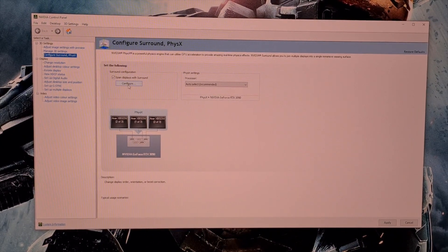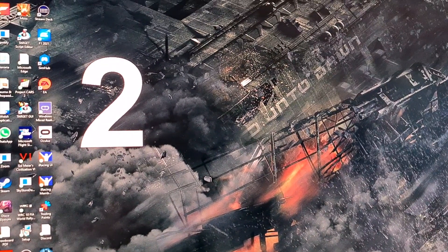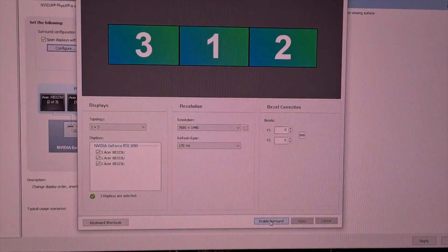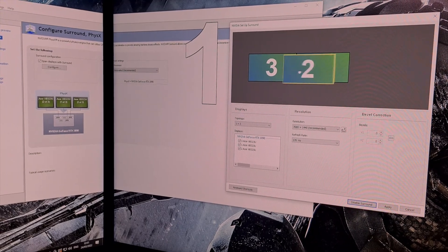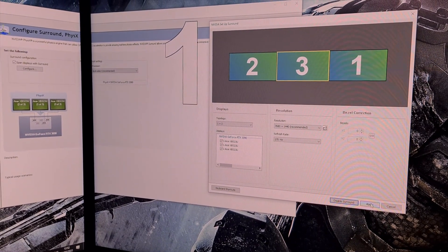This will open the Setup Surround window. At this point, you must note the order of your screens — they are displayed in large white numbers. Working from left to right, they are numbered 2, 3, and 1. Now click Enable Surround. The screens will go black while this enables. Then drag the monitors in the display window into the correct order — 2, 3, and 1 — and click Apply to order the screens correctly.